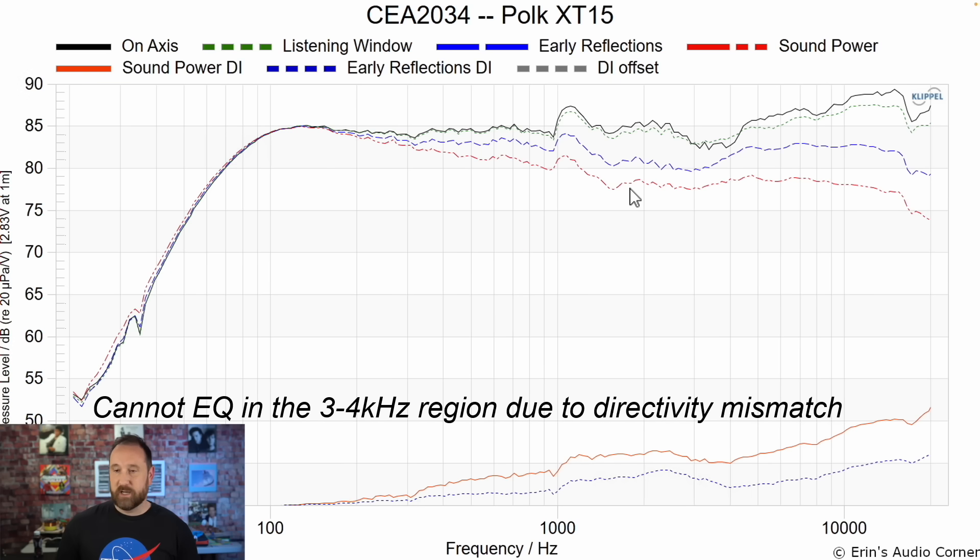The Polk XT-15 is a good budget speaker, but a bit bright in room, so we're going to fix some of that. We need to understand how to apply EQ in a way that makes sense. Looking at this graphic, the black line represents the frequency response when the speaker is pointed at you — you can see it rises in the treble about three decibels. The dashed blue line shows where there is a deviation from linear response, indicating areas you cannot effectively equalize. For example, it goes linear until about 2.5 kHz, then falls until about 4 kHz — meaning between roughly 3 and 4 kHz, you cannot effectively equalize the speaker. Below and above that range, you can.